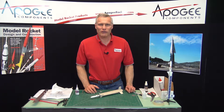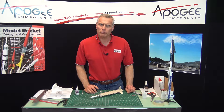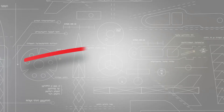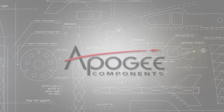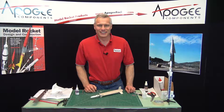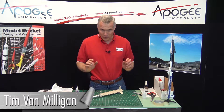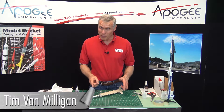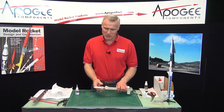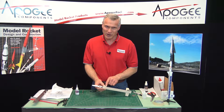I bet you have never heard of the term rubber band support before. That's what I'm going to talk about in this video. I'm Tim Van Milligan from Apogee Components, and I'm going to talk to you about rubber band supports. That is going to be used here on this rocket kit called the Hellerock.